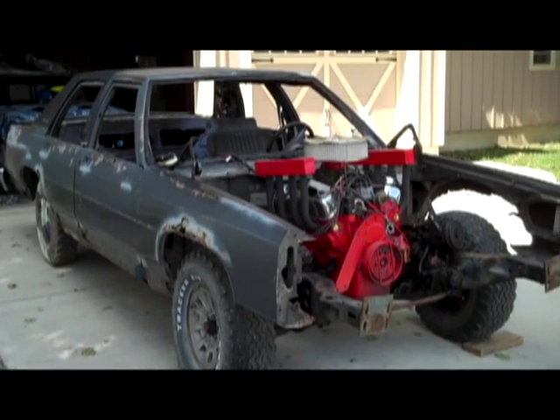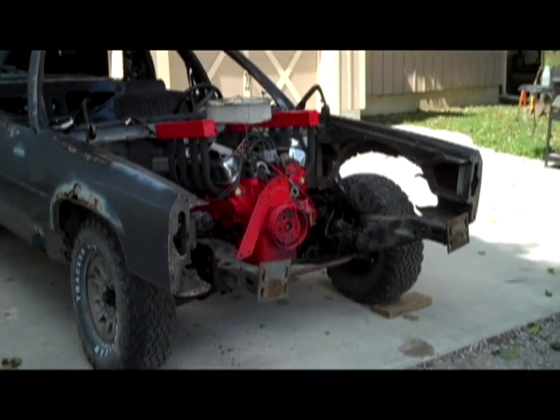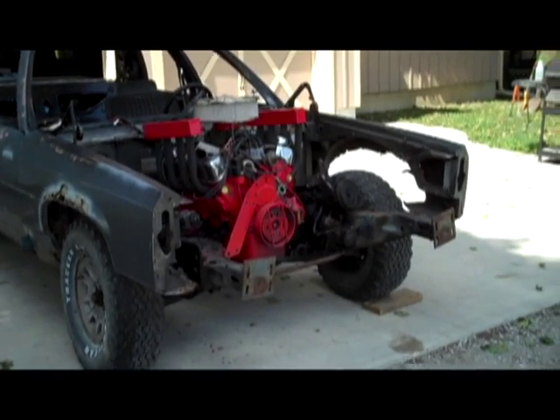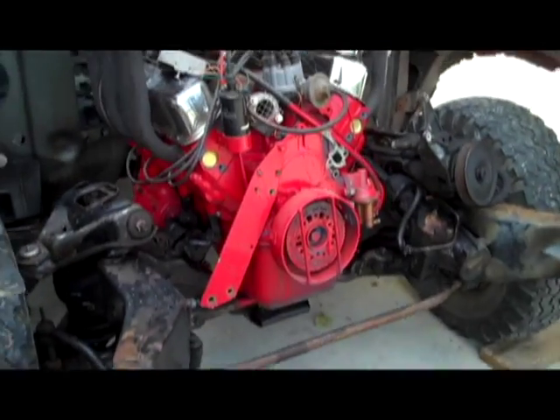Hey guys, I got some great news. The motor is in. It's not running yet — I still have to hook all the wiring up and all the fuel lines and that kind of stuff — but it is physically in the car, bolted, and looking pretty mean.